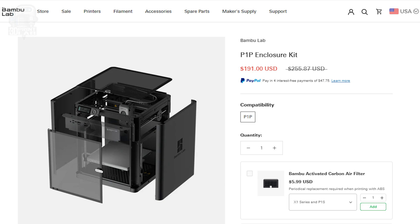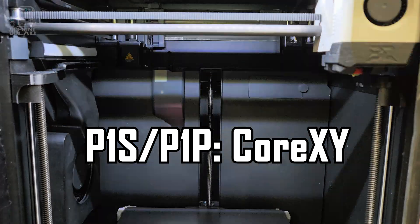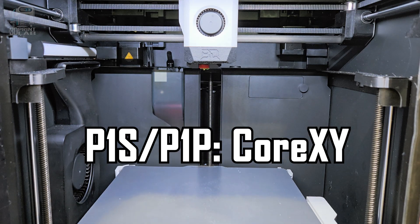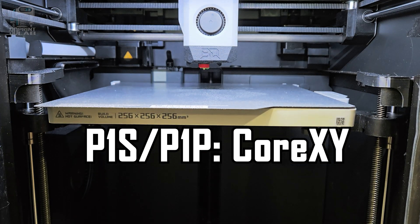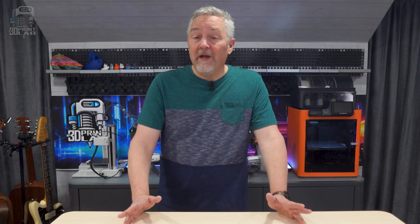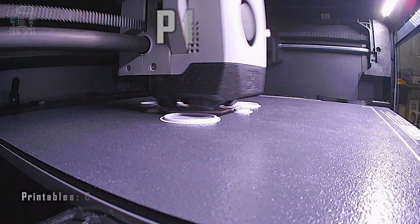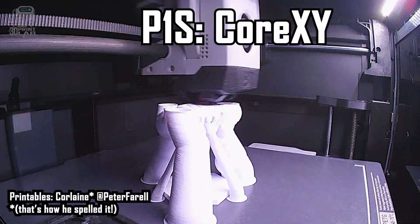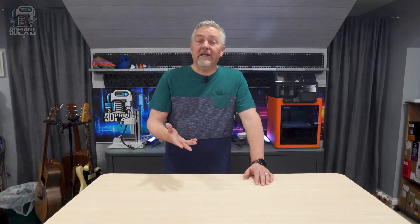You can purchase those upgrades from Bambu, add a case, and now you've basically made it into a P1S. The P1 series printers, as well as the X1s, are what is called a Core XY printer. This means the bed or the build plate goes straight up and down, and the printhead is what moves in all directions. And that up and down movement is what gives us the main reason for wanting a Core XY machine — it gives us speed and quality. The printhead can move around a lot faster than the bed, so your prints can be made quicker.